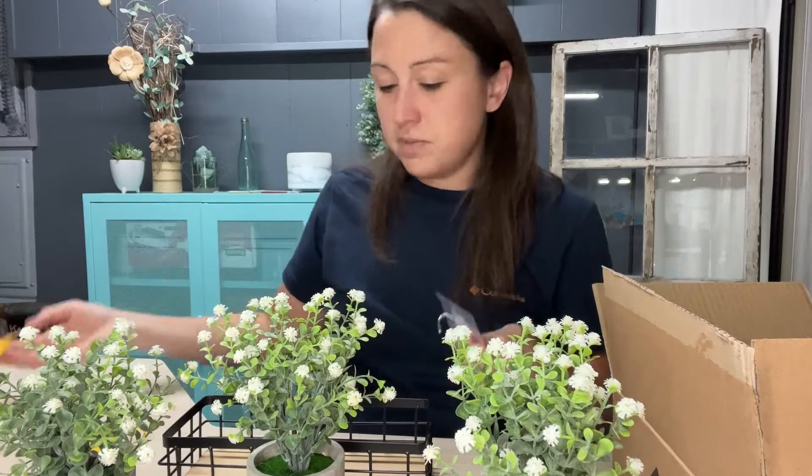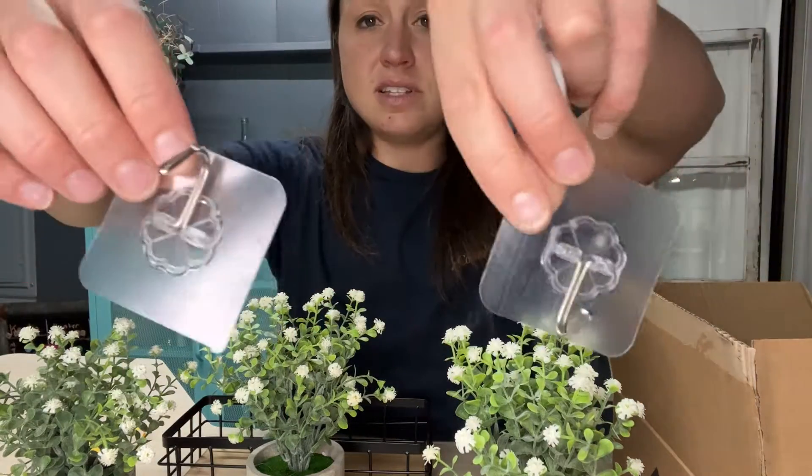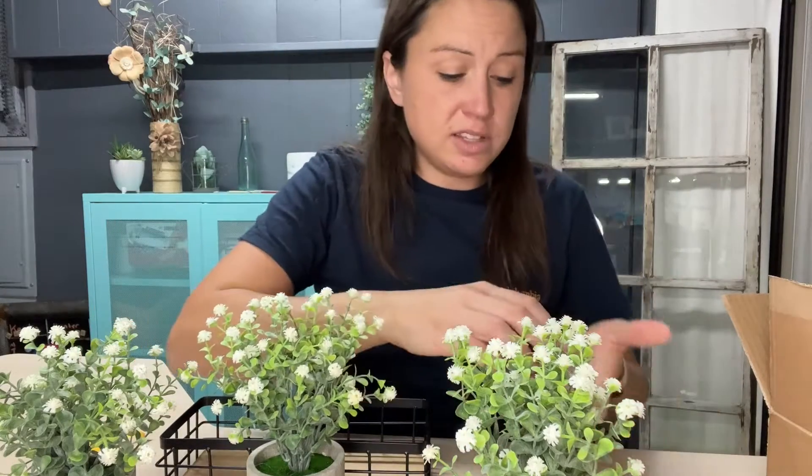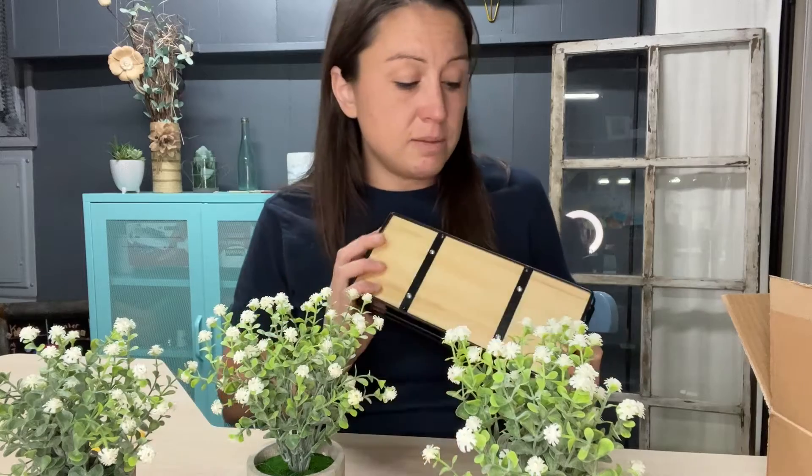In this envelope you have your attachments if you want to put it on the wall. You can use adhesive hooks — it's always recommended to put them on the wall and let them stay for about 24 hours so the adhesive really sticks, then hang your shelf with no problems. Or you can use the hooks they provide, or do screw anchors — it's up to you.